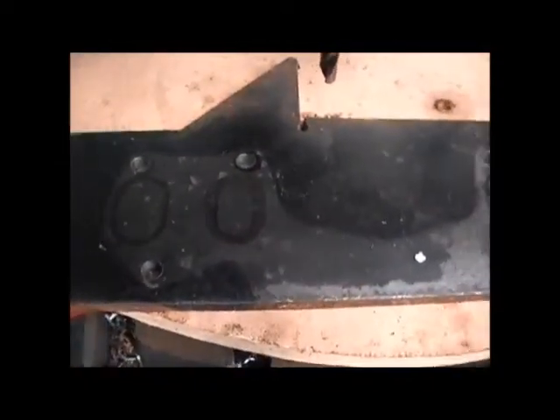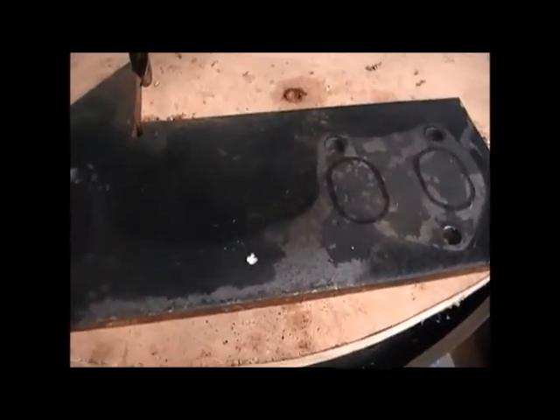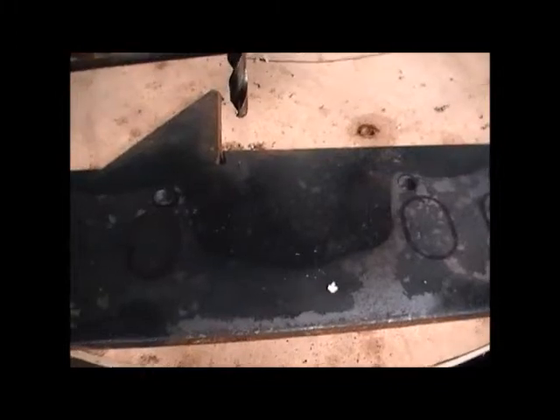This was going to be an exhaust flange but I got it laser cut in the end just to save loads of time. So I'll get on that now.